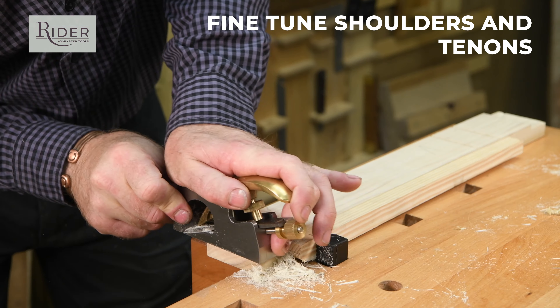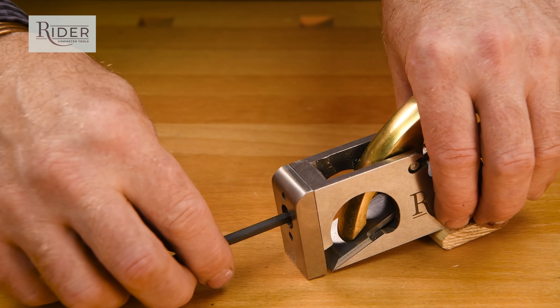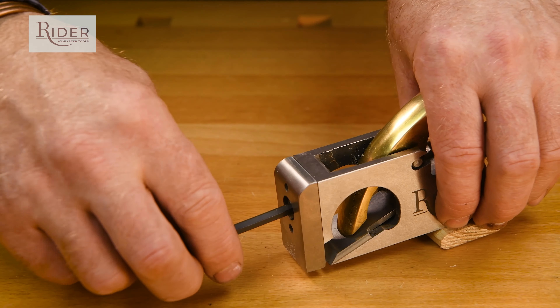This plane is used to trim joints for final fitting and fine-tune shoulders and tenons. It also functions as a chisel plane with the front bull-nose section removed.